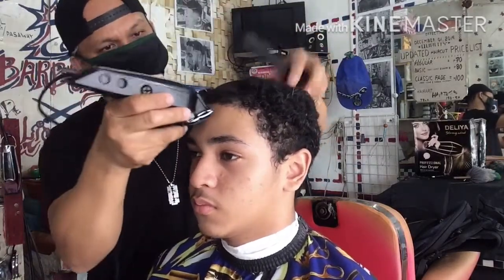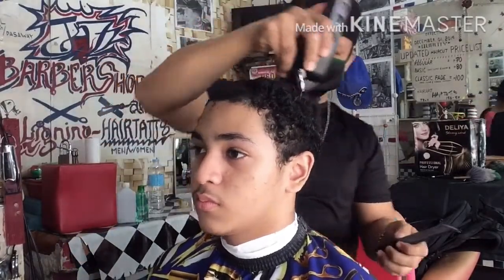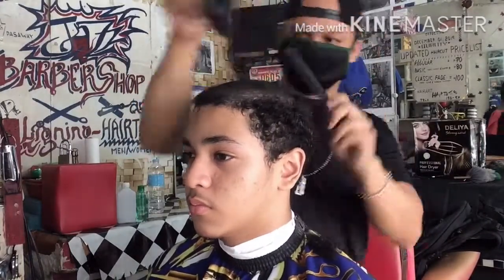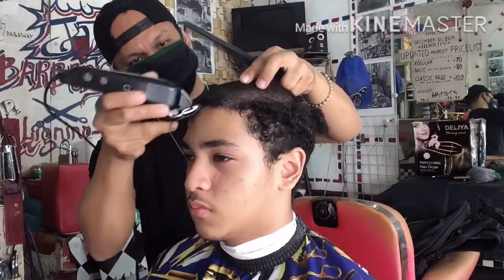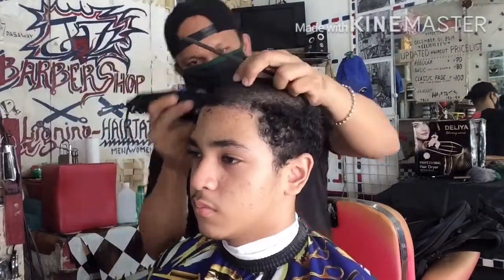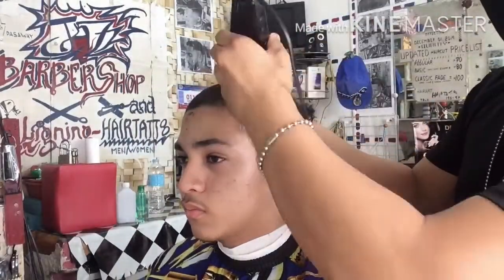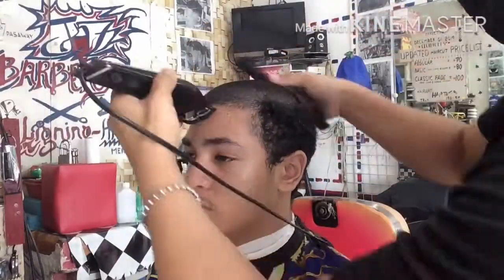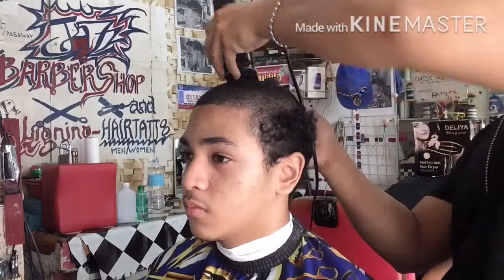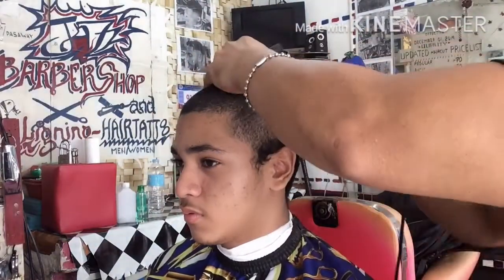Tuloy-tuloy lang po ang Guard No. 1 Closed Blade, iuuno natin lahat yan. Itong video nito ay wala pong uncut, kundi may mga parte tulad nito ay binilisan or ginawang fast forward para mas mabilis. Kasi ang tutorial na ito yung sa personal ay nasa 36 minutes po, kaya ginawa akong 25 minutes upang ito ay hindi po nakakaaliw sa kapanood ng haircut tutorial na ito.